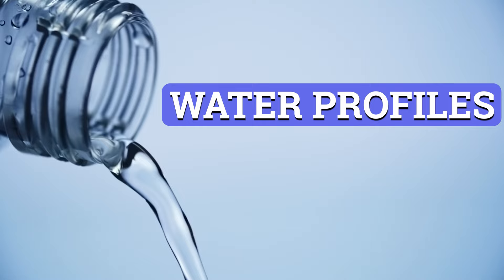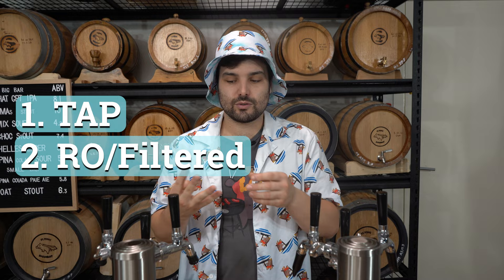Starting first with water profiles, generally speaking there are four main profiles you need to consider. Homebrewers are typically either using tap water, RO slash reverse osmosis slash filtered water, distilled water, or spring slash bottled water.